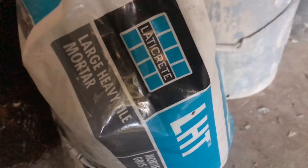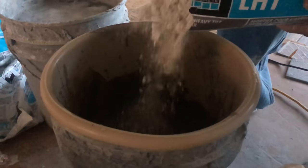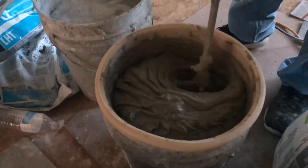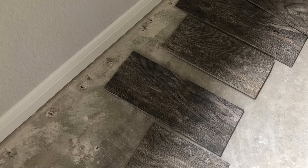If you're only doing one room, you're going to have to lay out the tile on the floor and measure that way. It is very important that you use the right thinset. In our case we need a large format tile thinset. If you use one that's not rated for large format tiles it's going to sag and you're going to have a very hard time laying the tile.